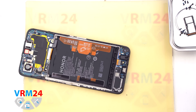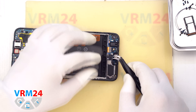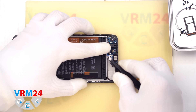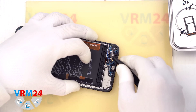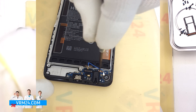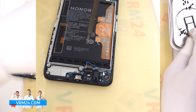Next, we remove the loudspeaker module at the bottom by gently prying it up from one edge and lifting it out. Now we disconnect the interconnect flex cable, the coaxial cable connector, and free the cable itself. Then we disconnect the second coaxial cable. At this point, we need to remove one screw that secures the subboard using the 1.5 mm Phillips screwdriver.